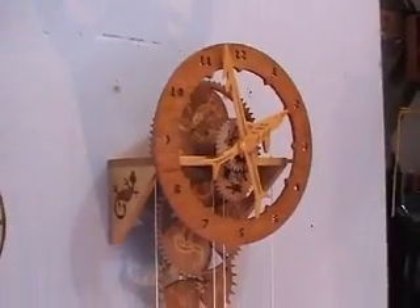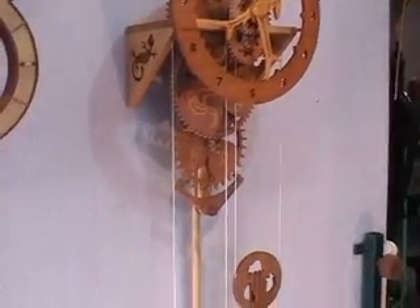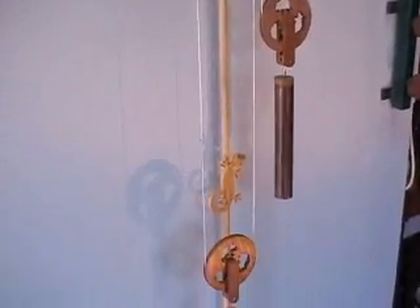Another good feature of this design is that it uses a very simple frame — simple to build, that is. Alright, it's time to go online and buy your own plans and build your own clock.